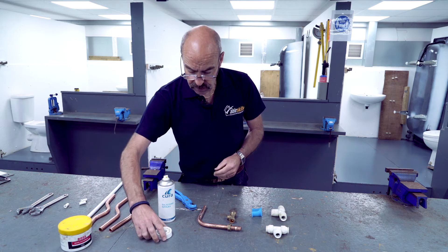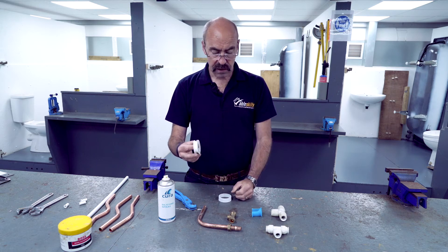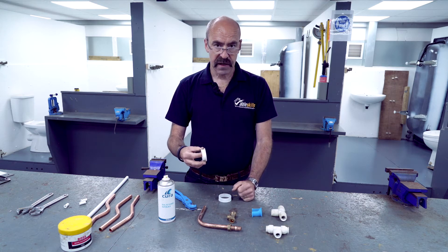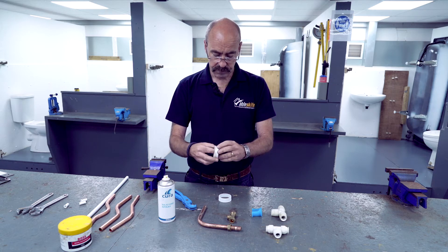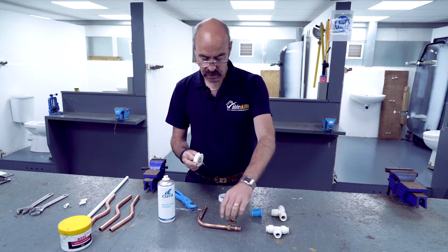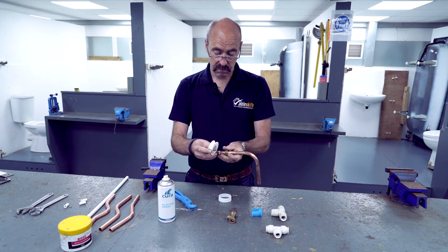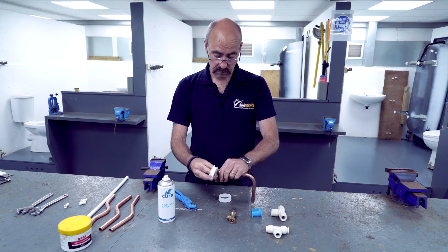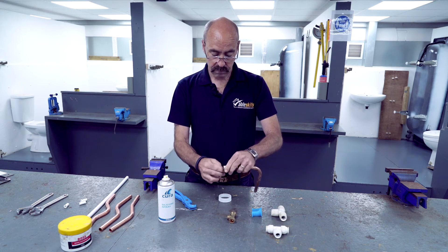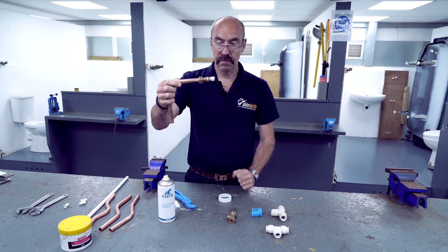In the workshop, we use PTFE. It does the same thing, but it means we can reuse the fittings over and over. Two turns of PTFE and two turns only, in front of the olive — one, two. That is the same place you would put the sealing paste.